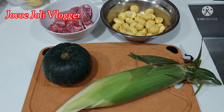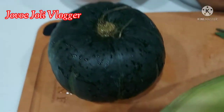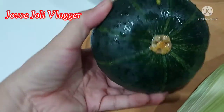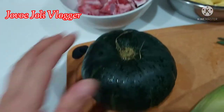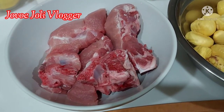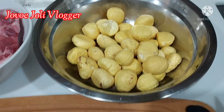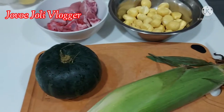These are all my ingredients. I have one corn and one pumpkin, just this size, and I have pigtail pork bone, and I also have chestnut. So this is all my ingredients.